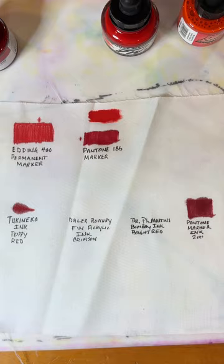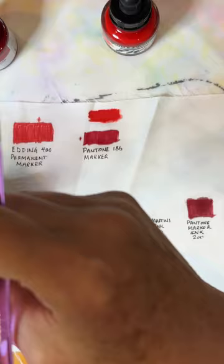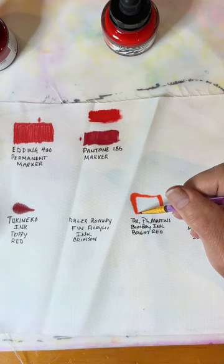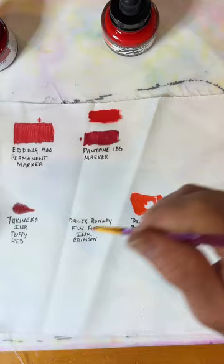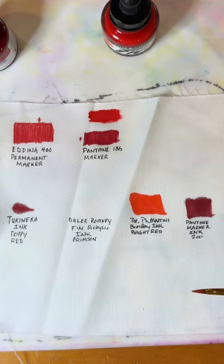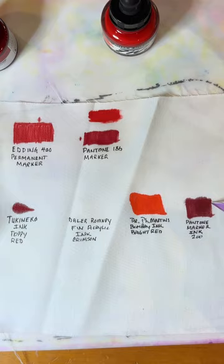I'm going to clean my brush — good habits everybody, just stay with good habits and you'll keep your supplies as long as possible. Now Dr. P.H. Martin's — that doesn't look like bright red, that looks like bright orange, but let's not quibble about the color. Dragging some into its little box — another bleeder, though not as bad as the Pantone. You know if any of you have worked with silk, silk bleeds and that's why you use a resist. Looking at it now, the Bombay ink bled a little but nothing as bad as the Pantone.